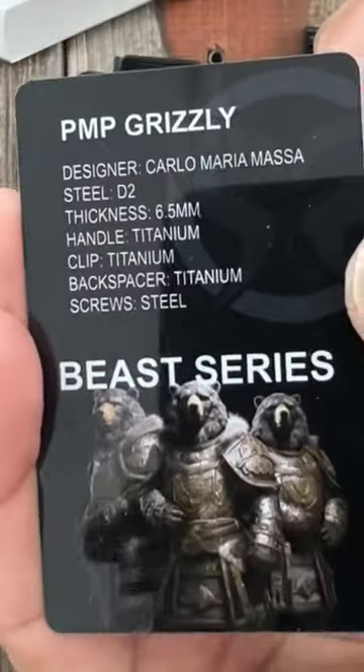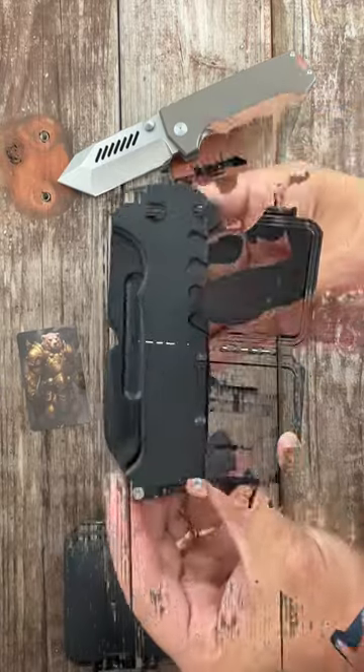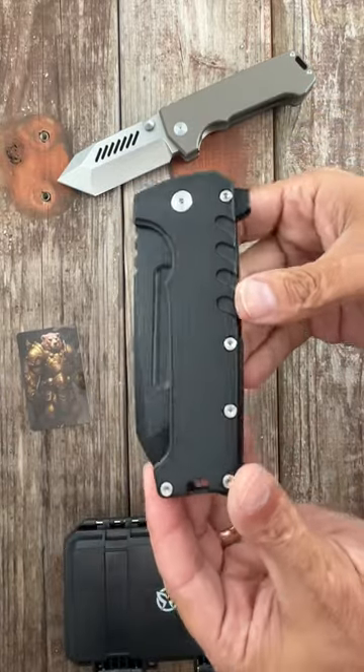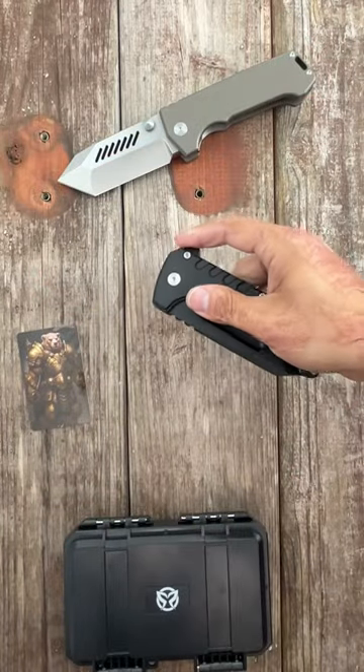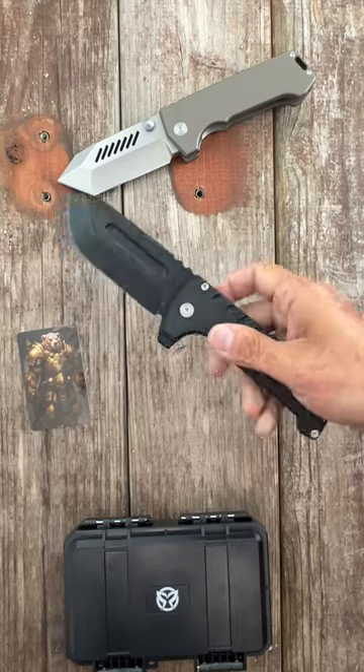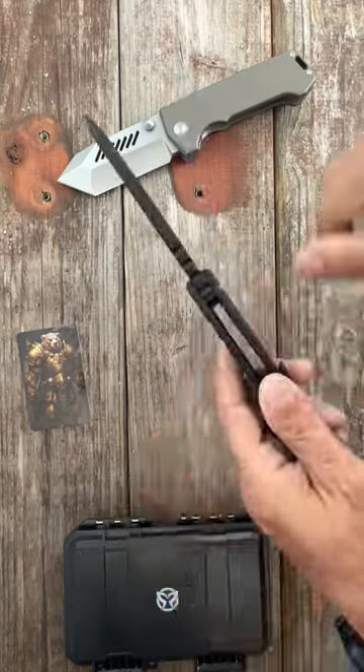this one is the PMP Grizzly. It comes in this nice presentation box. It's basically a flipper version of that, toned down just a little bit. Attitude adjuster back here — full flipper. Watch this action. For such a big knife, this one has about a little over a quarter inch thick stock.